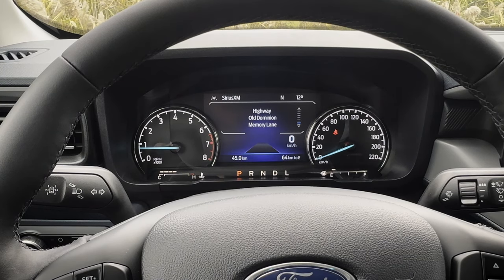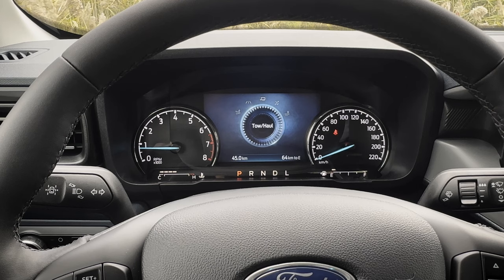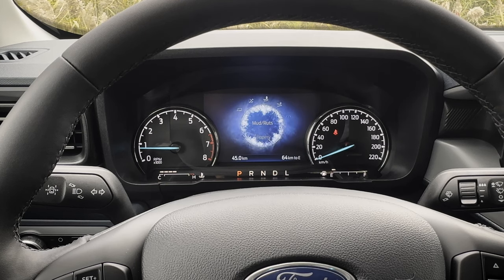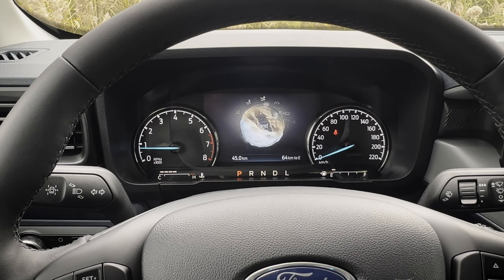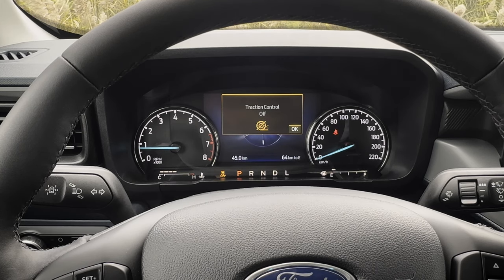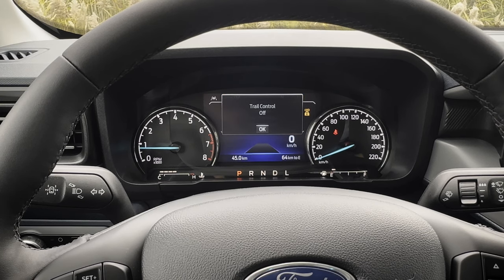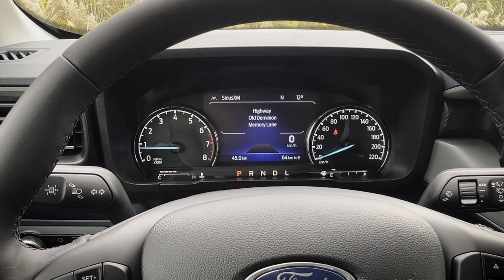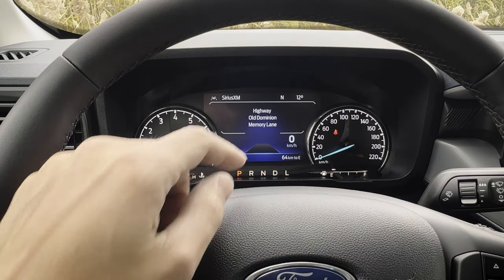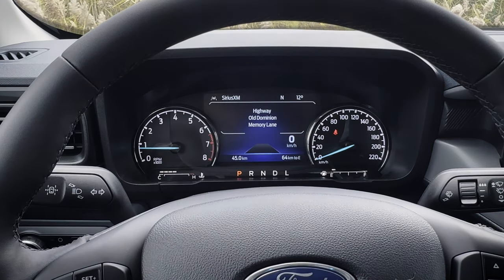On top of that, there are a few buttons down the center stack where you can go between different modes — tow/haul mode, normal mode, slippery mode, mud/ruts, and sand mode because this is the Tremor. There's also traction control that you can toggle off. There's a four-wheel drive lock — beneficial if you're going off-road — and the rear differential lock, a big benefit for off-roading. You could lock up that rear differential if you wanted to.